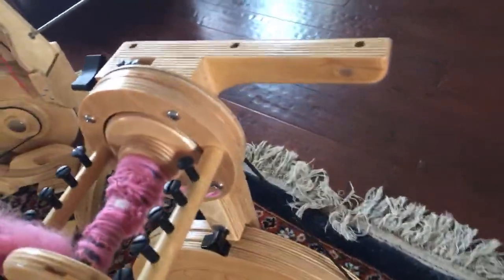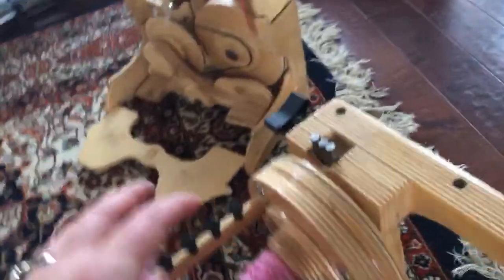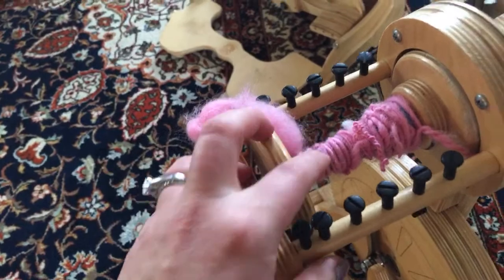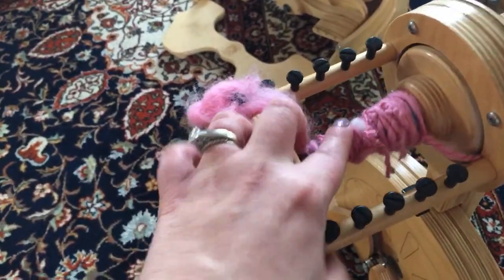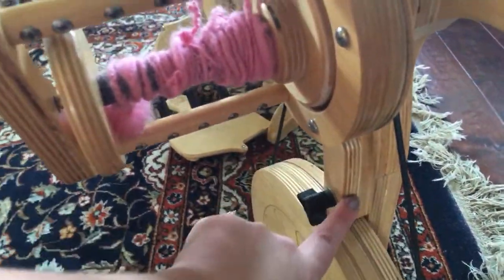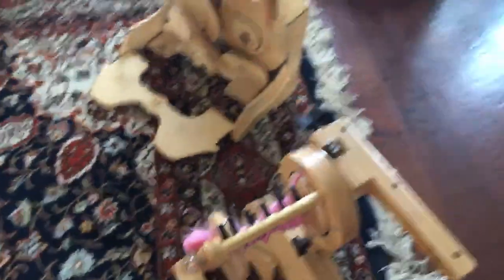The Pollywog is kind of a freak — it's also sort of a modular wheel. Right now it's a bit all over the place because my seven-year-old has been trying to learn to spin on it. This is the 4-ounce head; you can unbolt this and put a 12-ounce head on. So the Pollywog is technically a modular wheel too.